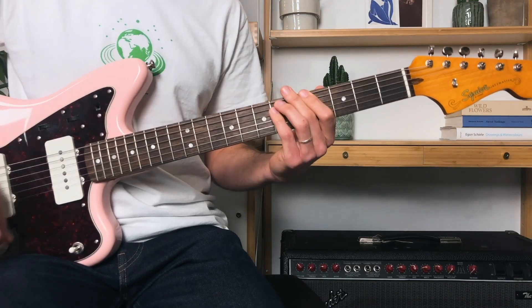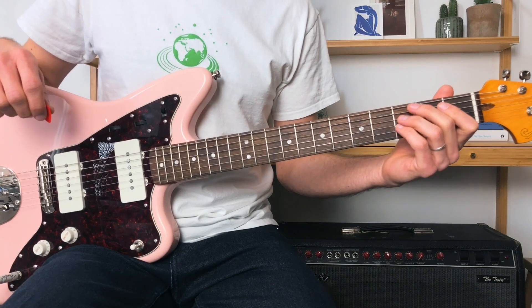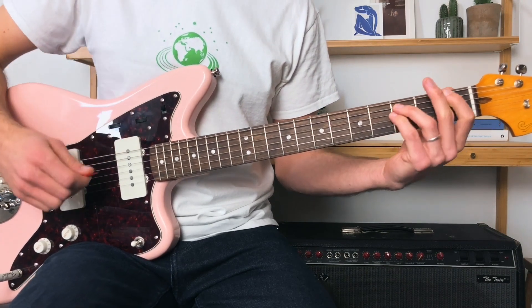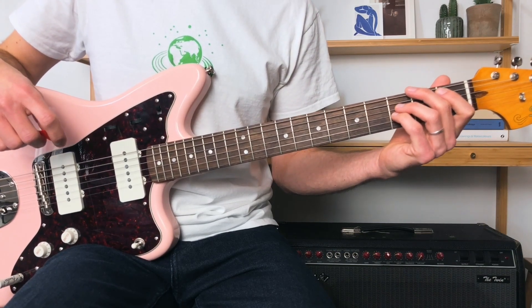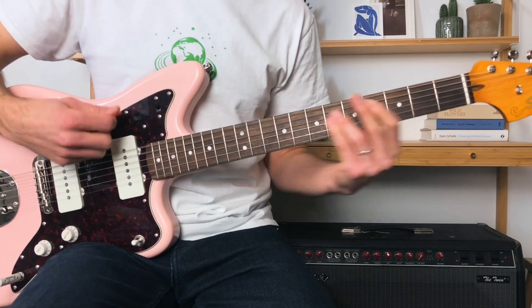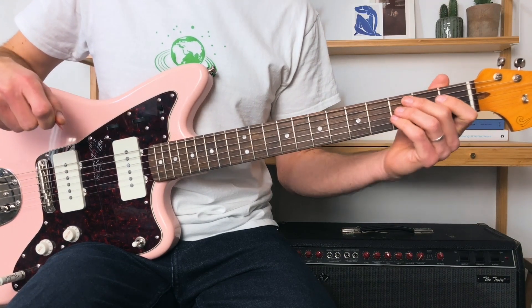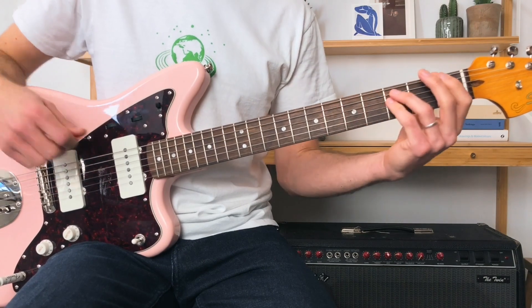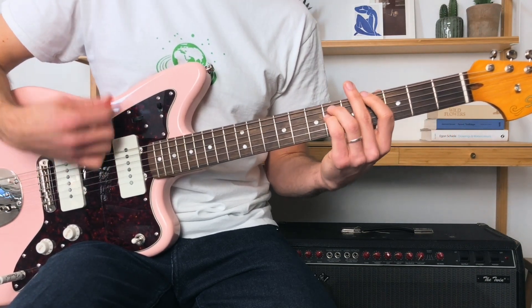Then we slide to the fourth fret of the lowest E. You'll hear on the record that there's not always a definitive percussive strum — sometimes open strings are caught, or he'll stay on that first fret a little bit longer so the down, up catches those strings. Hear how we didn't have the percussive strum in there but just caught that chord a little bit longer at the end of the strumming pattern. Or there'll be some open strings caught during that transition from the first to the fourth — hear how I've just slightly caught those open strings.